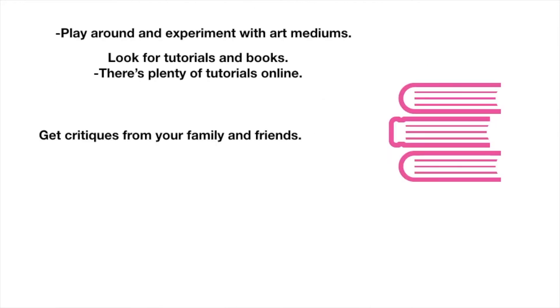My next slide is: play around and experiment with art mediums. Look for tutorials and books — there are plenty of tutorials online you can find. Skillshare is awesome. Get critiques from your family and friends. If they're being hateful — like saying you're terrible and bad at it — don't listen to that. But if they're giving helpful tips, like saying you could practice this better or that looks great, that's a genuine critique. There's a difference between a critique and hateful comments.